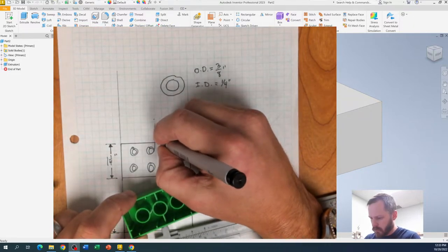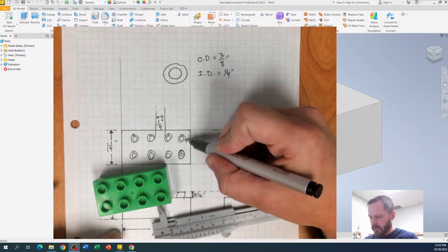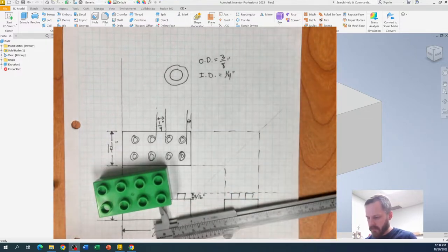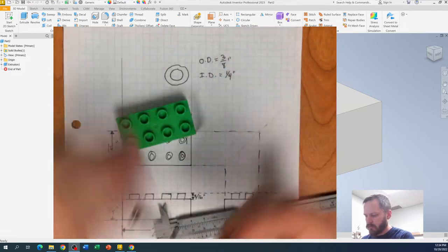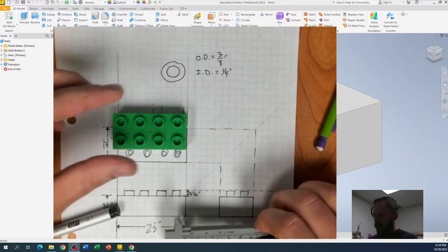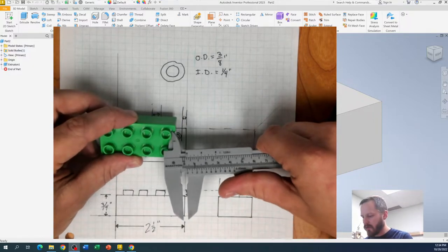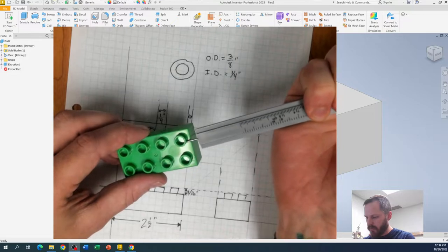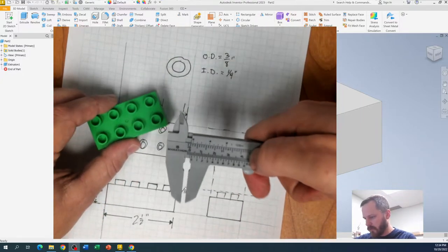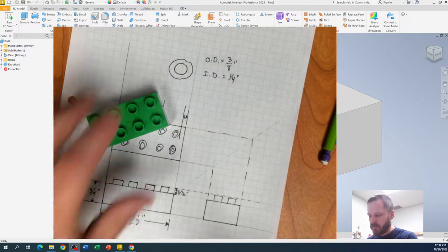Lastly, we need to know how far away the stud is from the edge of the block — this little gap right here. When we talked about calipers before, one measurement method won't give me a great measurement, another gives an okay measurement, but the depth rod gives me a pretty good measurement. Using that depth rod, I see that it is two sixteenths — so one eighth of an inch — which makes sense because it's half of that.